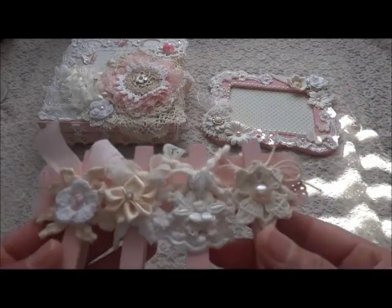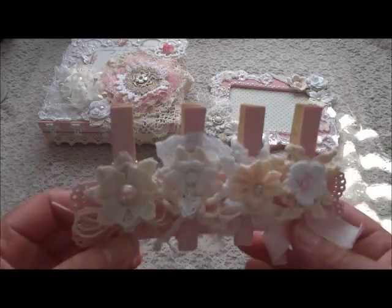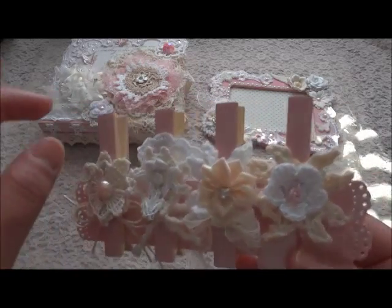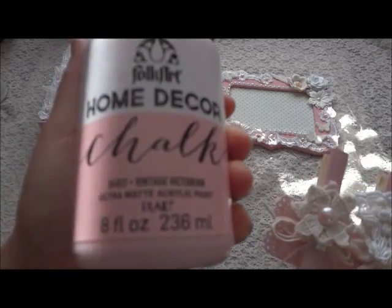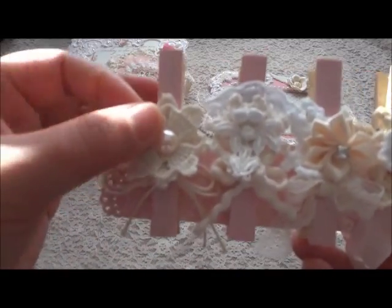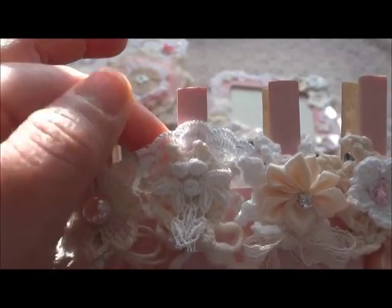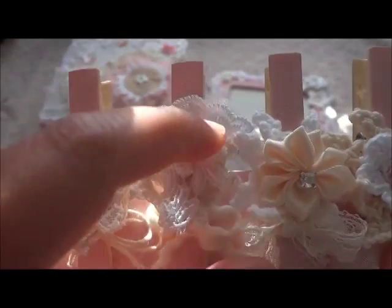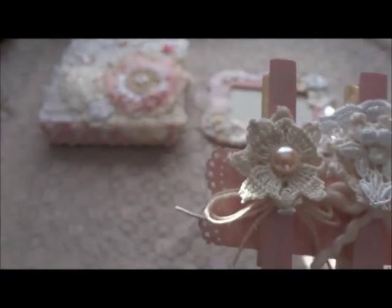So I make the clothespin. What I did, I paint the clothespin — it's actually a bamboo clothespin, so it's from bamboo. I paint it with the same paint, Vintage Victorian from Folk Art. And in here I just layer with some of my doily connector, and then I put jute underneath. This one I just use all the leftover from my project — like this trim that I cut. And then I put some of the doily connector and the leftover trim.